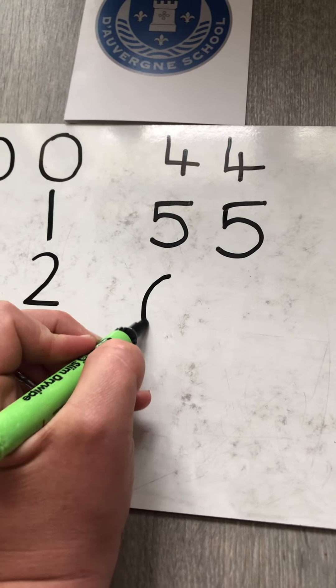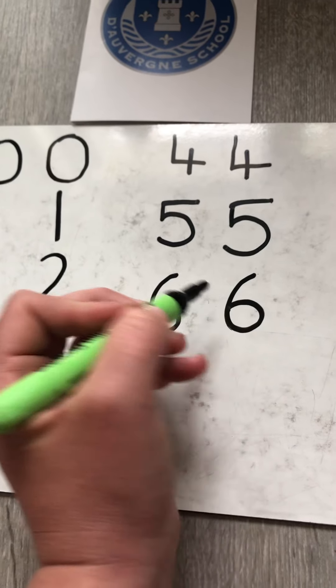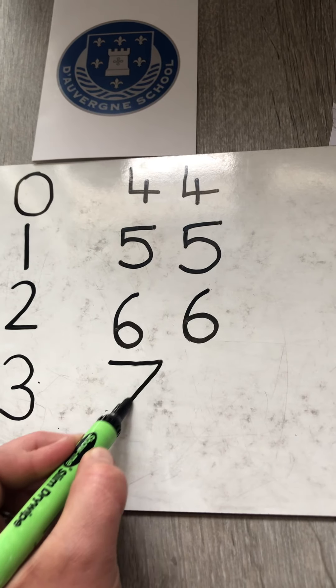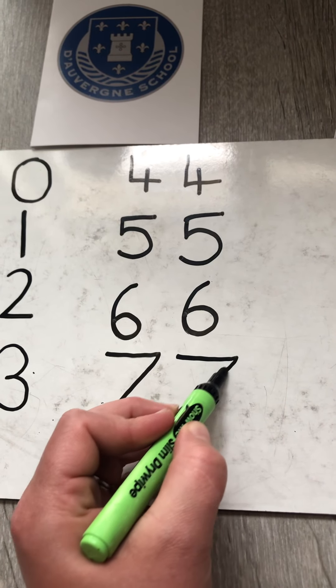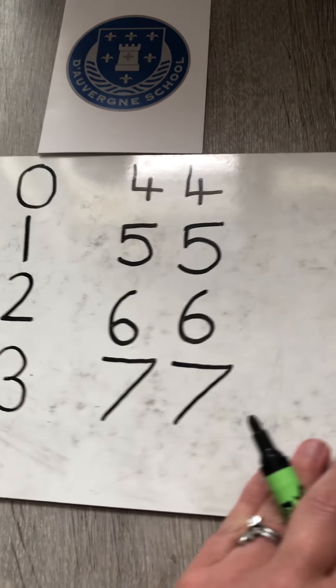Across the sky and down from heaven, that is how you draw a seven.